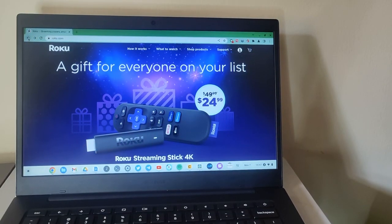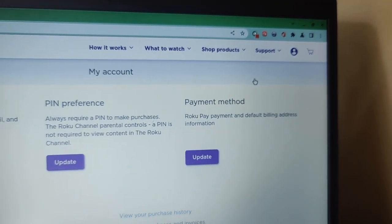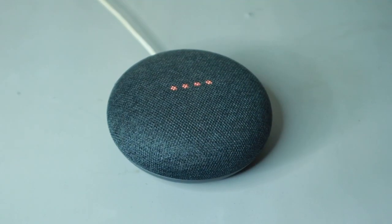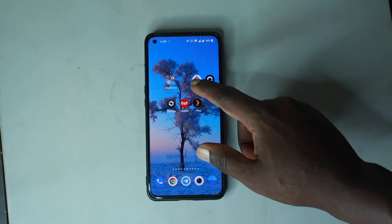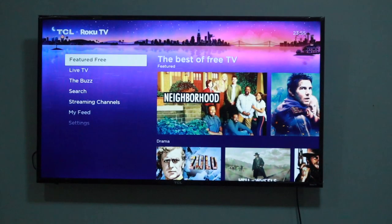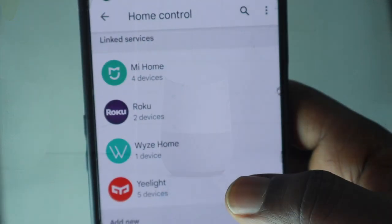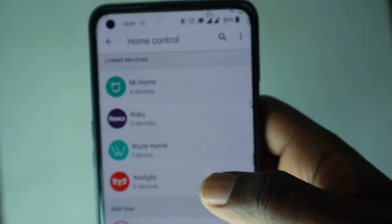Before you get started, you need a free Roku account with your smart TV or streaming player linked to it. You also need a Google Assistant enabled device such as most Android smartphones or a smart speaker such as the Google Nest Audio or Google Nest Mini. You also need the Google Home mobile app downloaded to your iOS or Android device. Lastly, your Roku smart TV or streaming player must be connected to the same Wi-Fi network as your Google Assistant enabled device. This helps the Google Home app easily discover your Roku device.